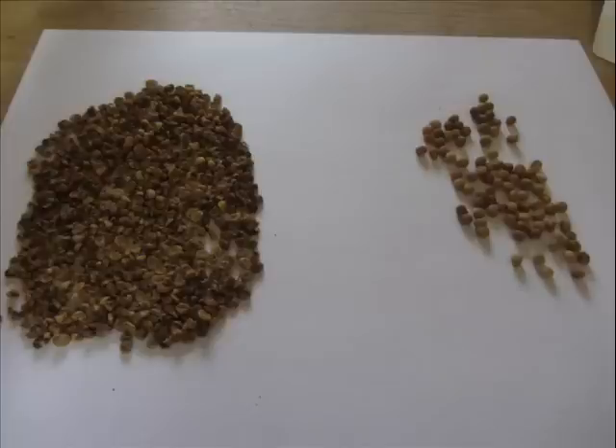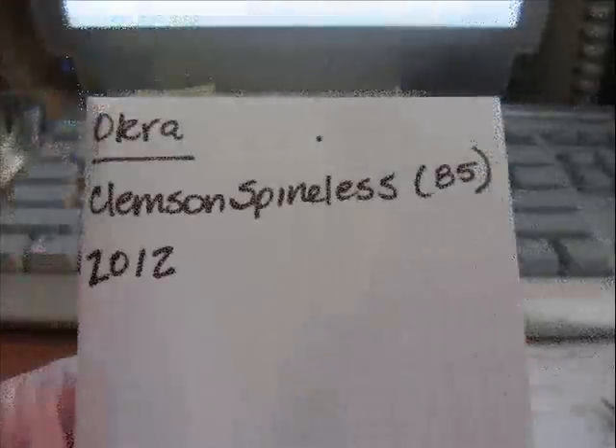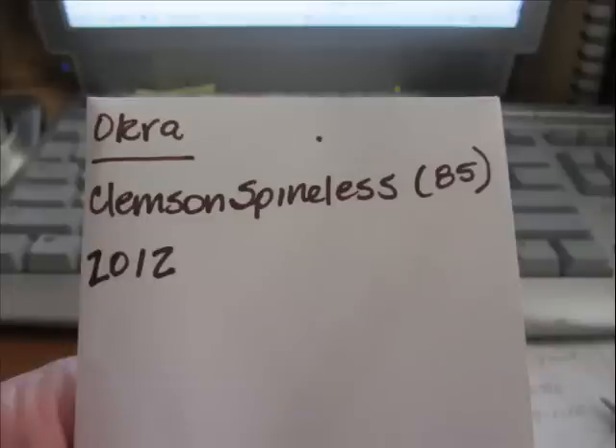Usually I have nice little brown envelopes that I put my seed in, but I'm out of those right now so I just took a white envelope and labeled it. At the top you always put whatever the vegetable or fruit is, and then the variety underneath — so my variety is Clemson Spineless. Since I counted them for you I put 85 on my envelope as well, and then I marked it with the year it was harvested: 2012.